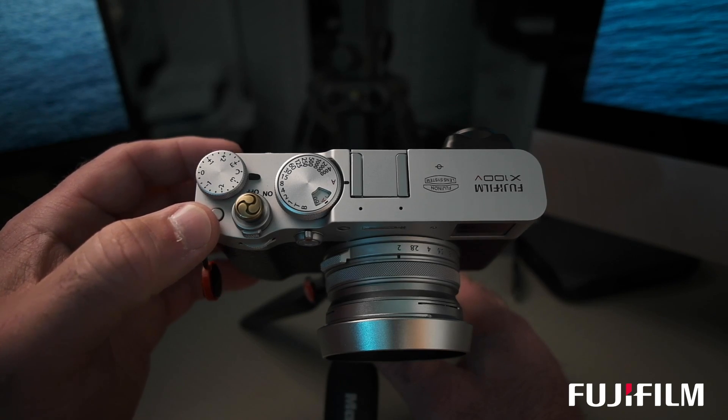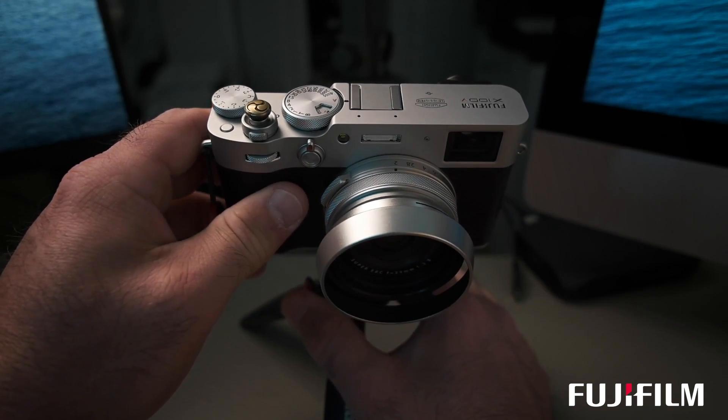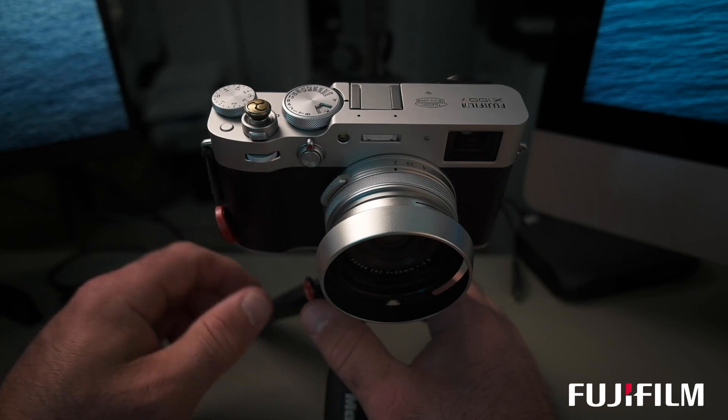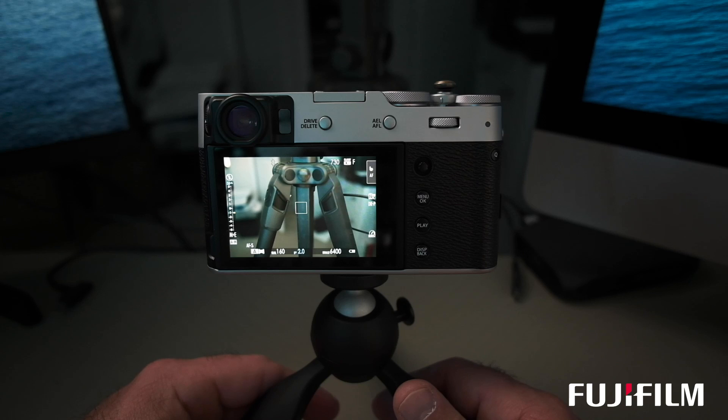I also have this function button set up for something special, as well as the front button here. Those of you that don't know, this front button is also a function button that you can assign. I'll get into how I assign that in a second. Now let's take a look at the back of the camera and dive into this menu a little bit deeper.